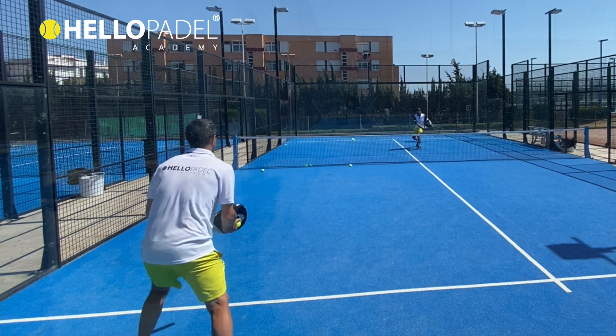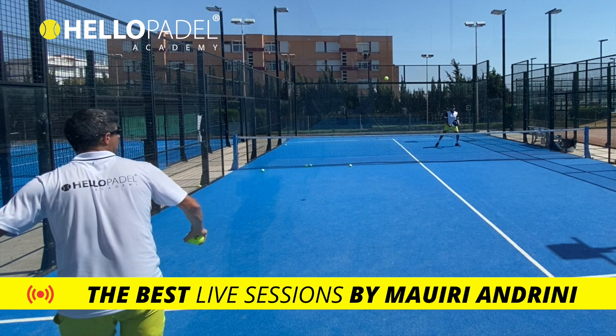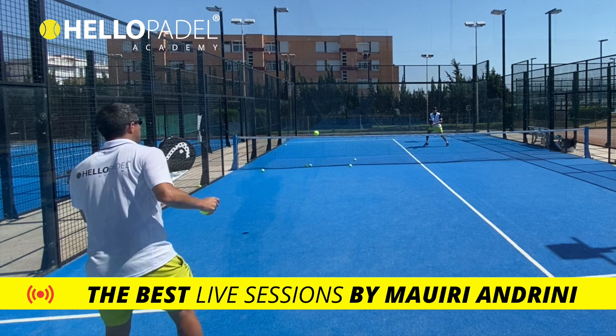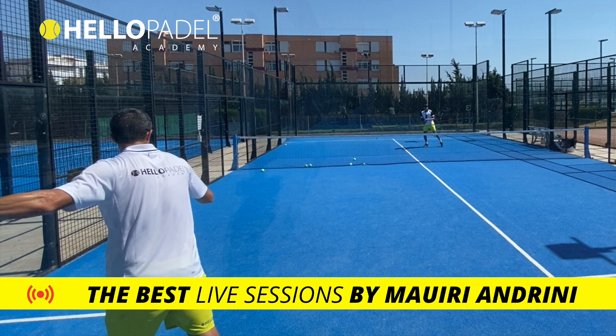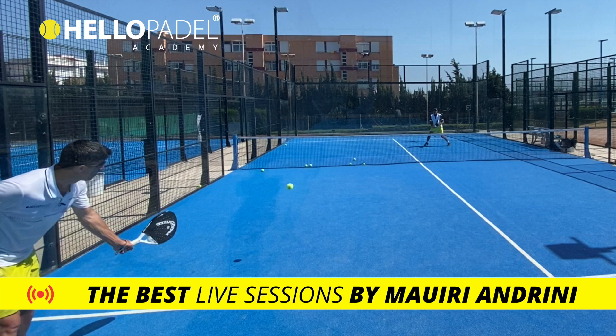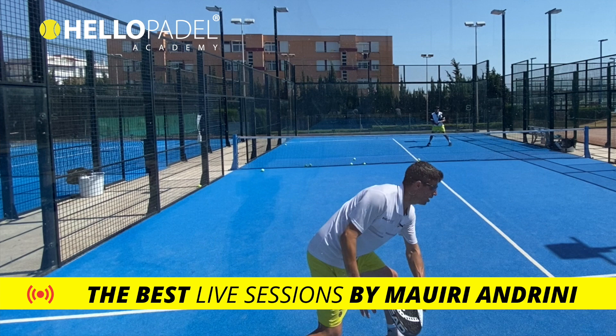Rock it up. Move your feet forward, forward, back in position. Good. Once again, go for it. Short preparation, go for it. Short, go for it.